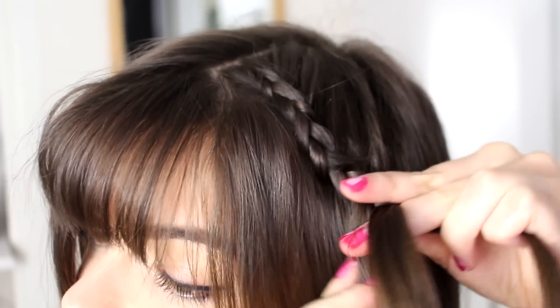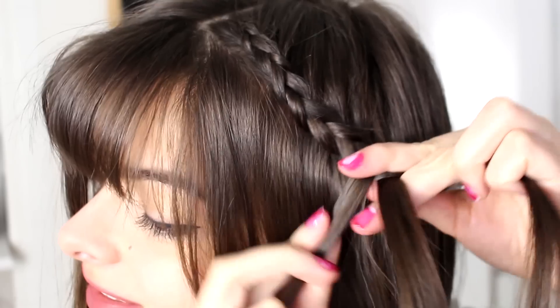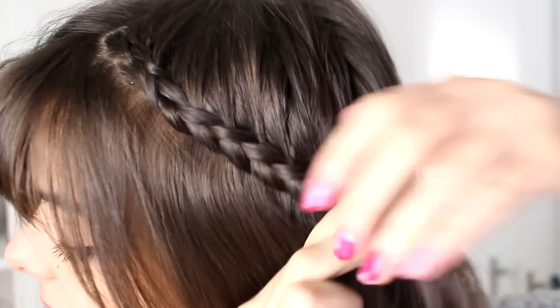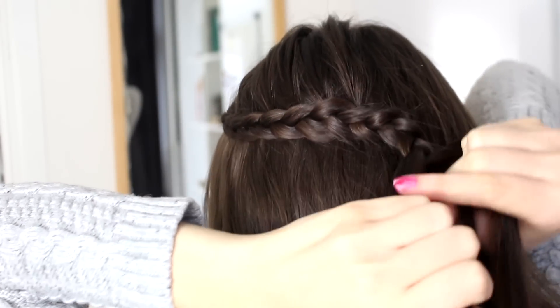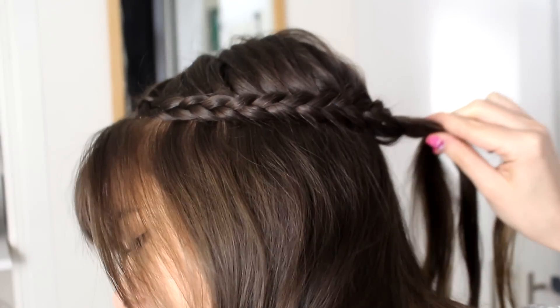At first I'm just going to braid down along my bangs, but then I'm slowly going to turn this towards the back and start braiding to the back of my head. Every time I'm just adding a small section of hair to the top section before braiding it. When I've reached the center of my head, I'm going to stop adding hair and I'm just going to finish this braid all the way down to the ends like a regular braid. When I've reached the end, I'm going to tie this off with a little hair elastic. So that's my first braid done.